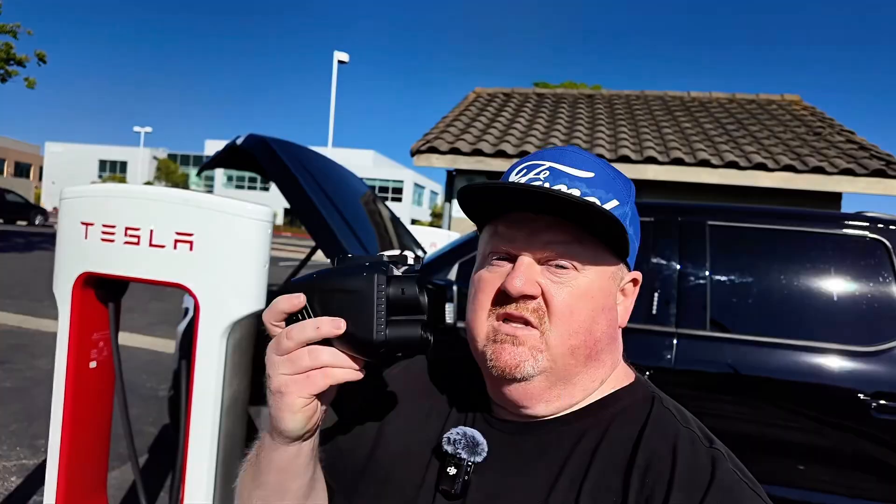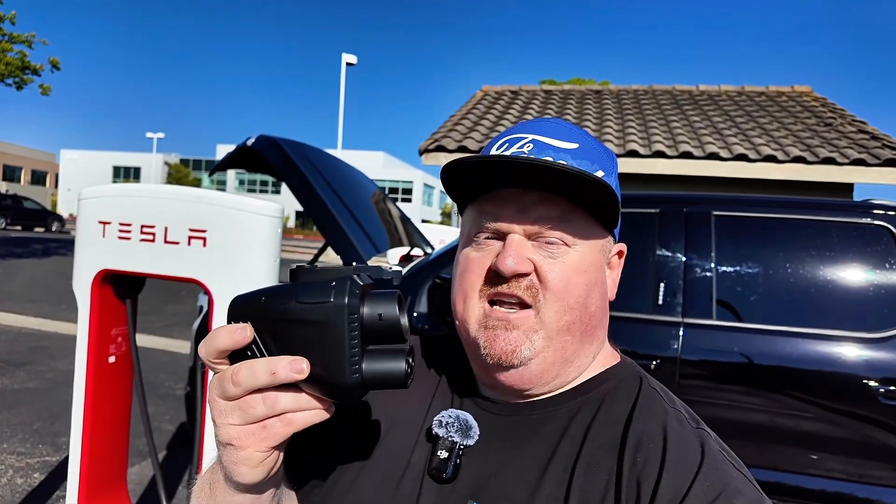The true test is how does it perform when it hits the 500 amp peak that this Lightning is going to pull for the first five to ten minutes. We're looking to see somewhere between 170 and 180 kilowatts when this thing's at the peak 500 amp draw. Let's plug it in and check out the temperatures and the charging speeds.